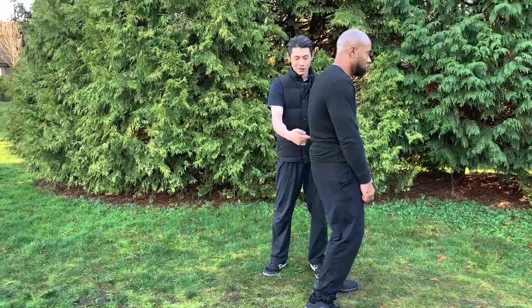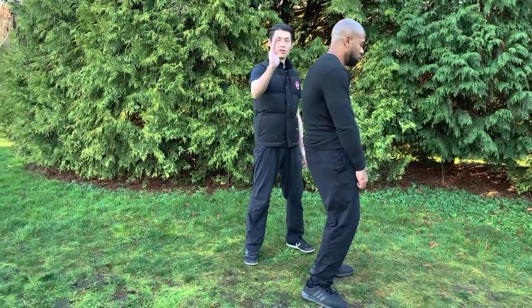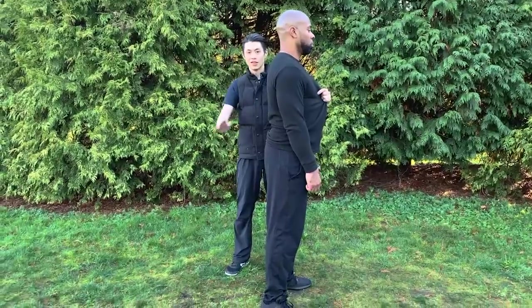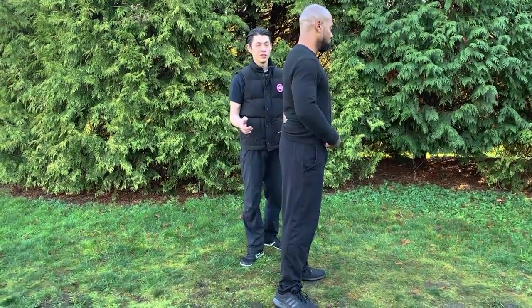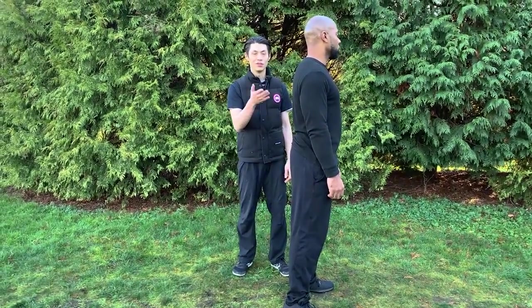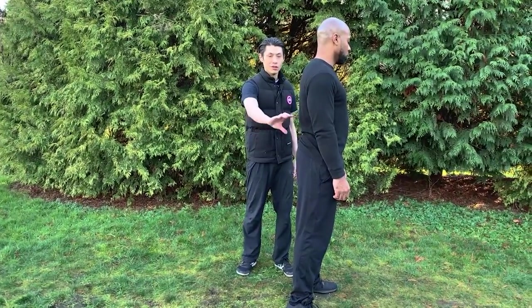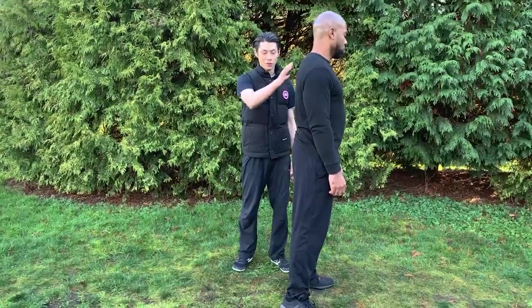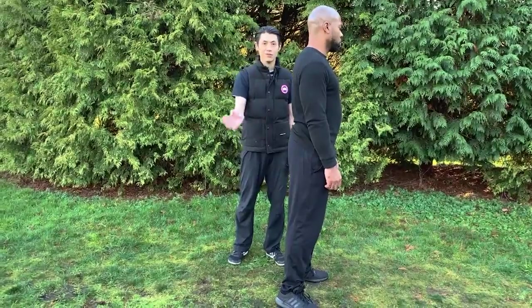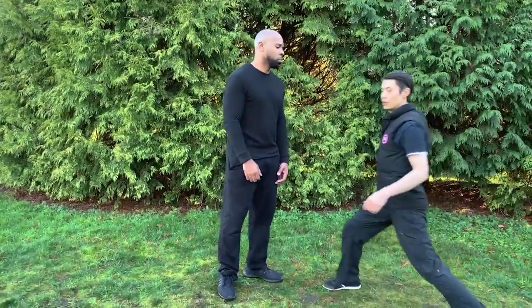Now you can feel his lower back straightening up. You want it to be more like a C shape. Before, it was like an S — you don't want that. You can see many people doing Tai Chi with an S-curve back, which is bad for your back and also disconnects your upper body from your lower body. The key to having a strong core and Dan Tian is to connect your upper body with your lower body, and the S-curve is the main mistake that causes disconnection.